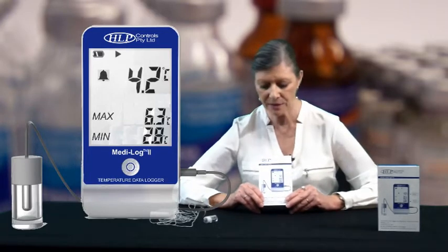Hi, my name is Liz from HLP Controls and this unit is the MediLog2. This unit has been produced, designed, developed, and is also manufactured by us, HLP Controls. This is a vaccine storage data logger and it meets all the requirements of the health department. It's perfect for food storage as well, so you can use it for storing anything you need to data log the storage temperatures.